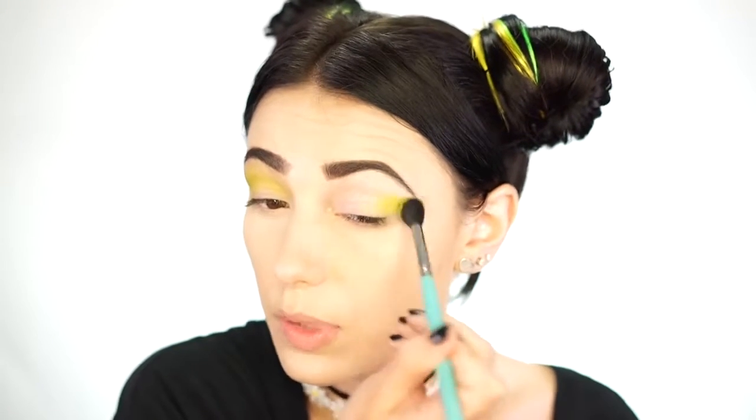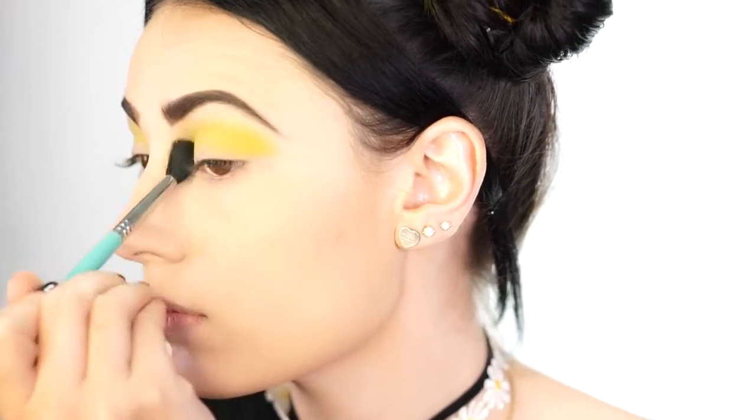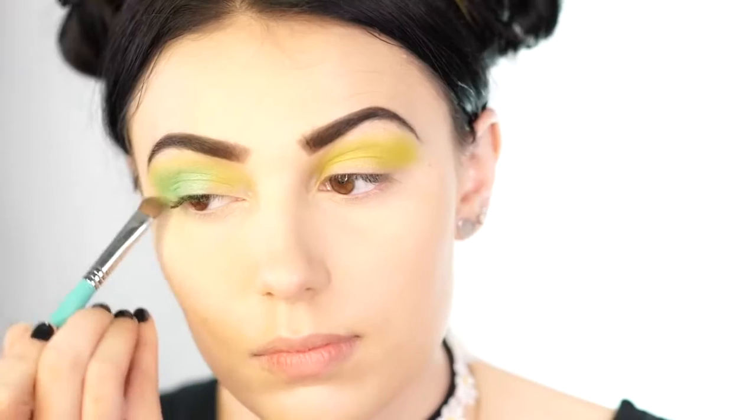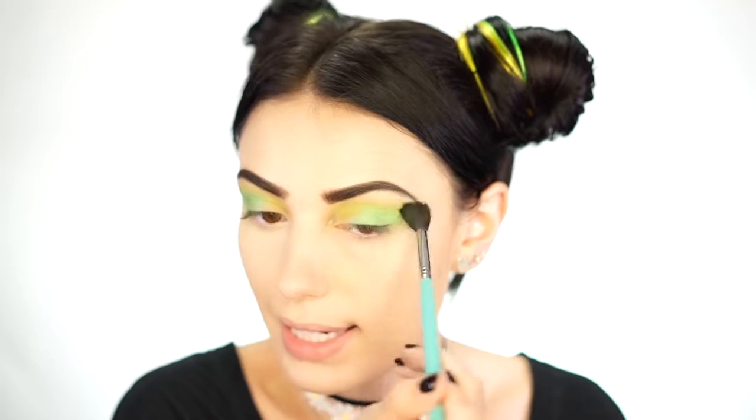To start off this eye look I'm going to be using my Urban Decay Electric palette. I'm going to use the color Thrasher, which is a really pretty lime green, and buff this into my crease using a Sigma E40 brush — we're just blending this color into the crease. This is going to be like our transition color to transition into yellow next. Then taking the color Freak from the Urban Decay Electric palette, I'm just going to pack this dark green on the outer corner and bring it up into the crease, but not bringing it too far in.